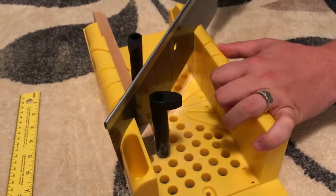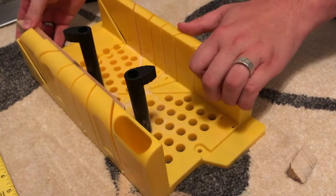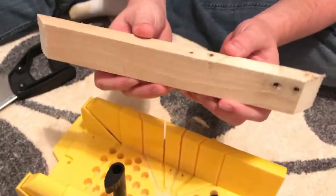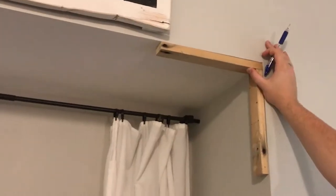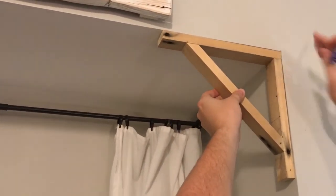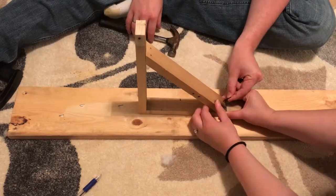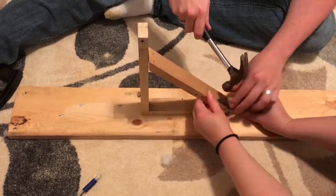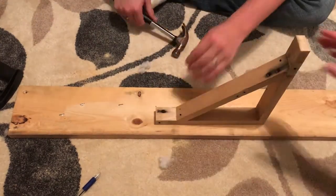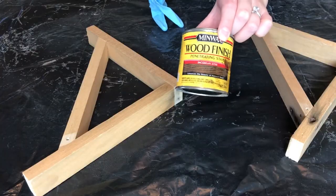Now we're just cutting the other side to match. Next we put the L-shaped piece onto the place where I wanted them, lining it up with the marks made earlier, then marked where the wood laid and nailed them down. We did this because our walls aren't exactly square and I wanted it to match up perfectly. Then I just sanded them down.